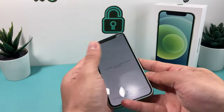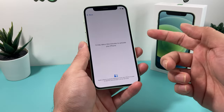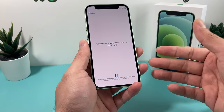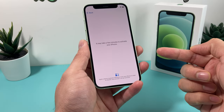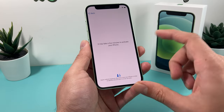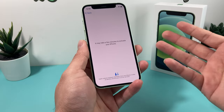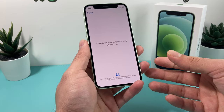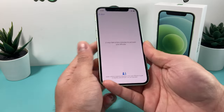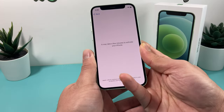You do still get that 12 megapixel camera. So when you're setting it up, as you can see, it's going through the setup process. The resolution on this phone is 2340 by 1080 pixels, and it does come with a 60Hz refresh rate, unlike the iPhone 13 Pro and the 13 Pro Max which have that 120Hz refresh rate. You're still getting only 60Hz of refresh rate, so that's one thing to mention.